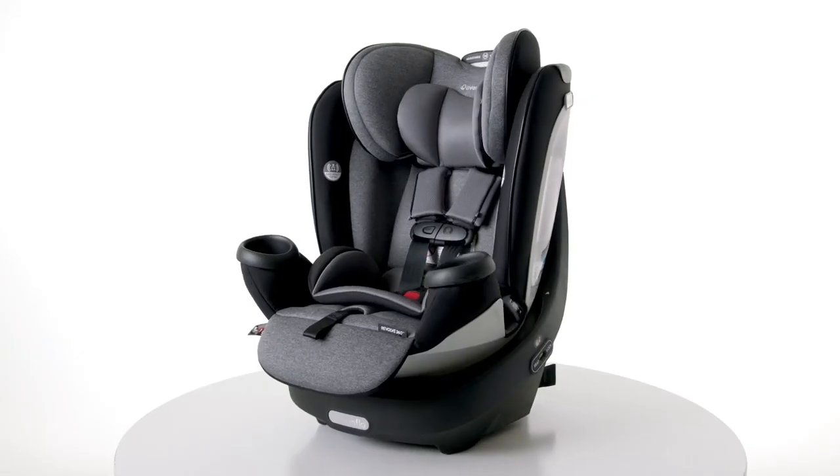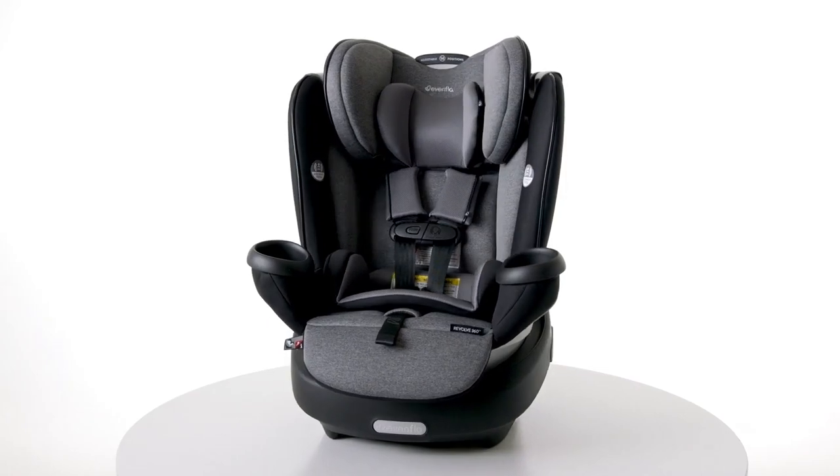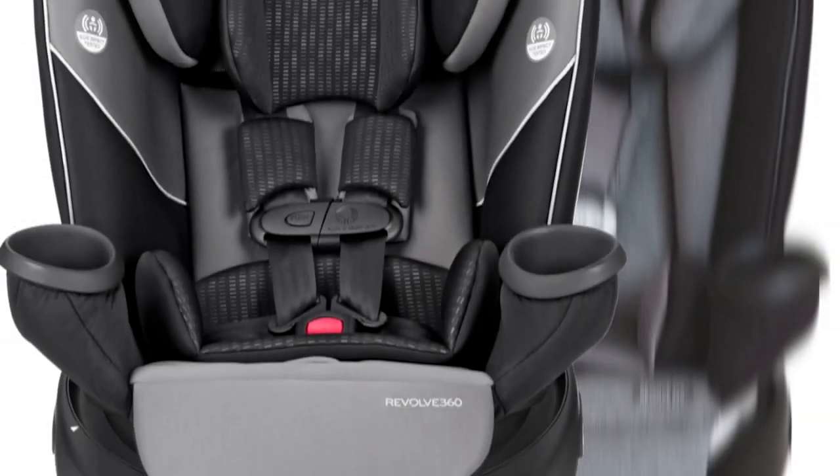Congratulations on the purchase of your new Revolve 360 rotational all-in-one car seat. One of the great features of this revolutionary seat is its easy one-time installation, which we'll cover today. For the purposes of this video, I'll reference the Evenflow Gold Revolve 360.